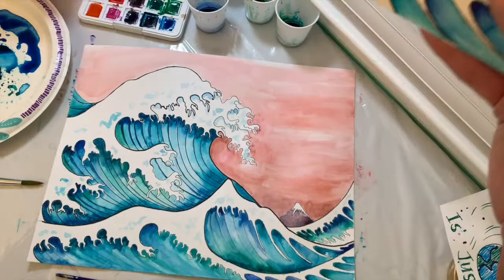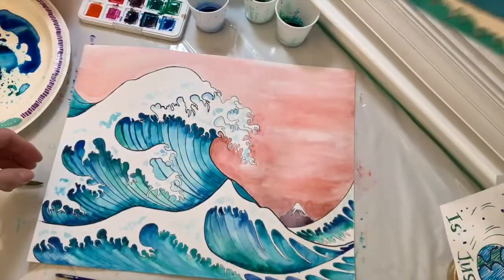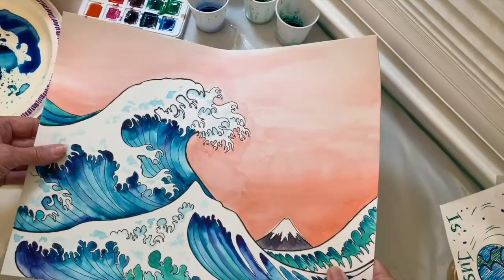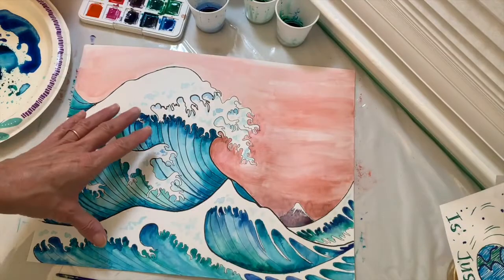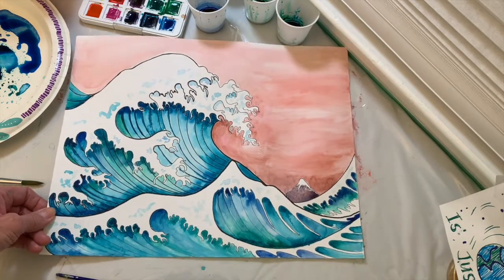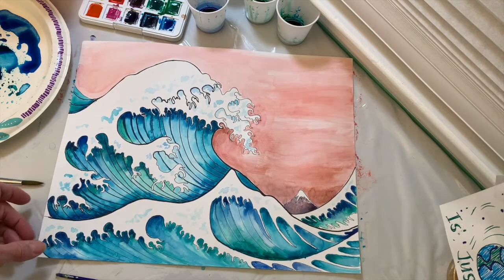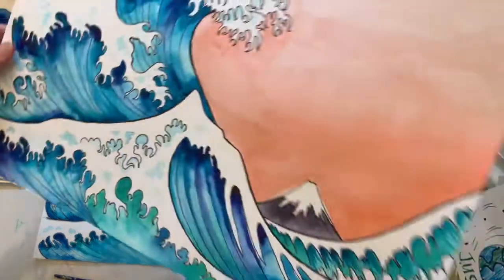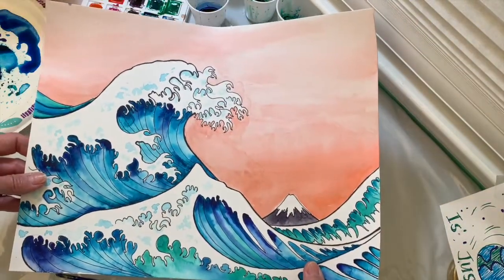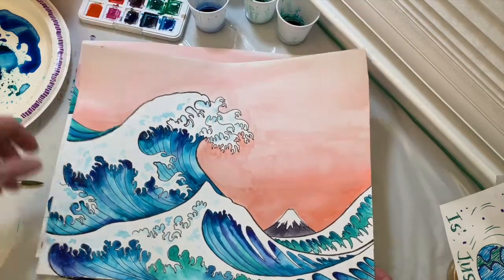And so there you have it — we have two paintings of Hokusai's Great Wave. Each time you do it, it looks a little different. Even though we're all painting from the same image, each student's work will look different. I hope you enjoyed this lesson on painting Hokusai's Great Wave, and I will see you in the next video. Have a great day! Bye!